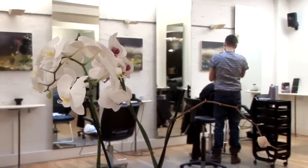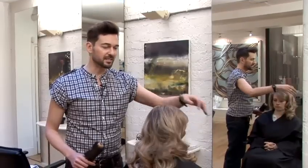Hi, I'm Peter Dragicevic, owner of Glass Hair Salon in London. I hope some of these tips you'll find useful at home. I'm going to show you how to style medium layered hair.